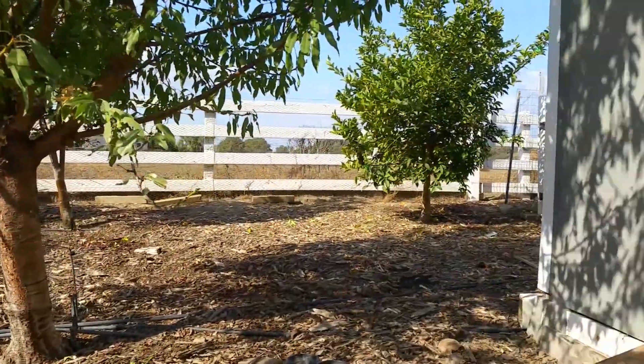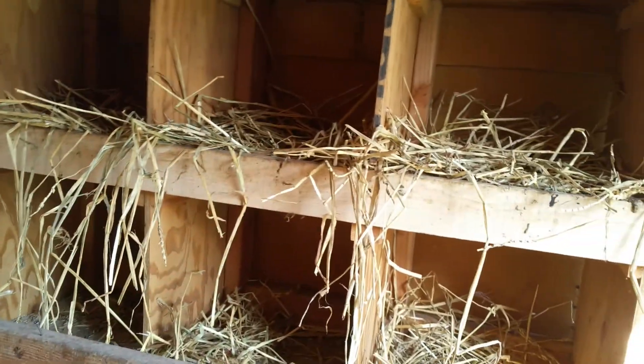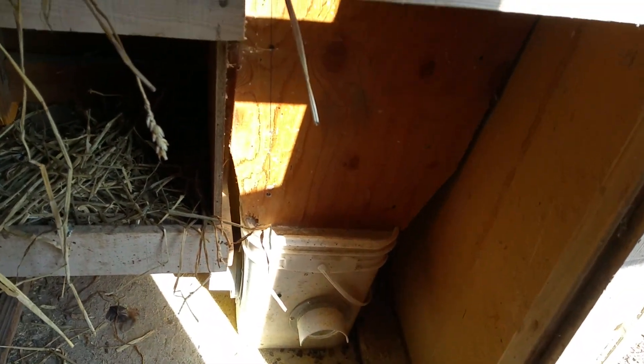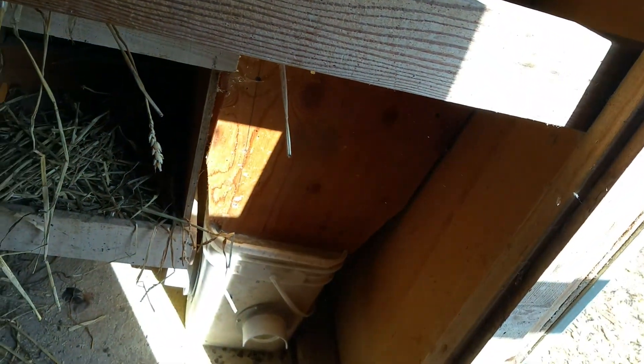Let me show you the inside of the chicken coop. Here's the feeder that I got from Amazon — I modified it. If you notice, it's got this big extension on it so I can just put the feed in here and fill this thing up, giving a lot more volume. The time that I have to come out here is much less.